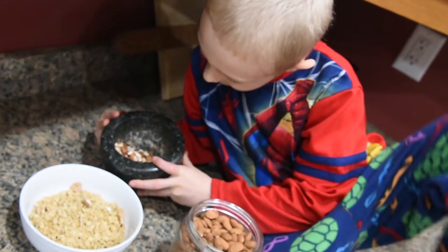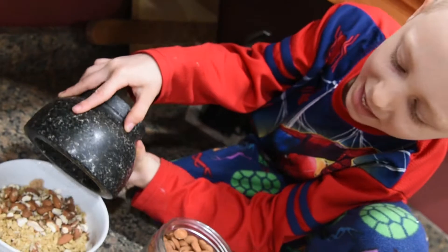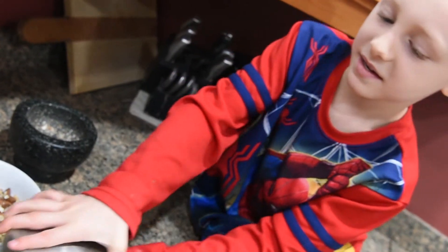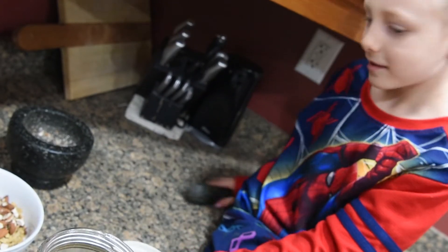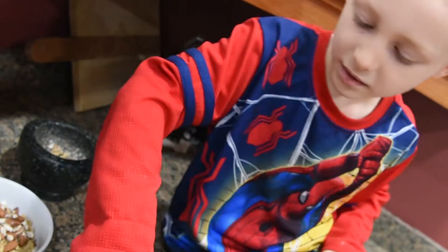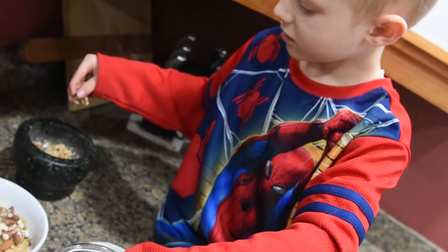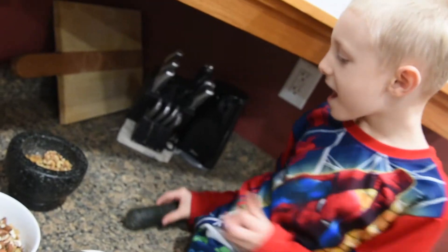Dump the nuts out. It's okay if they're full but not all of them. And then we put these nuts away and we get these nuts. And then we crush them.